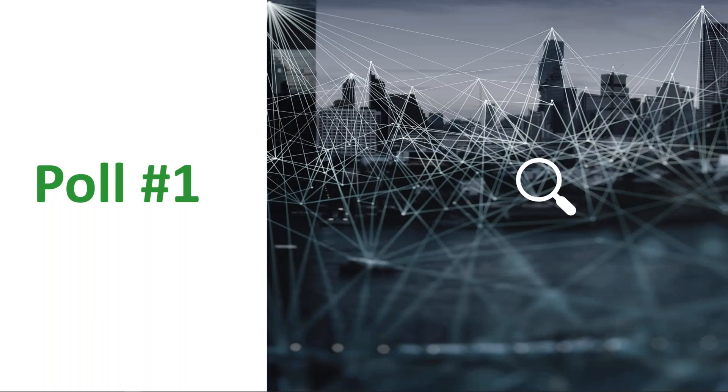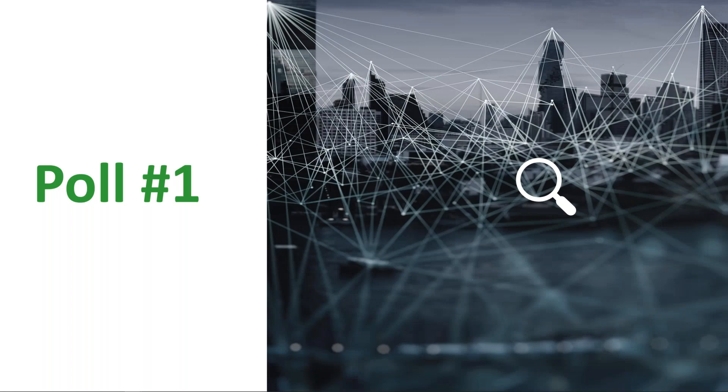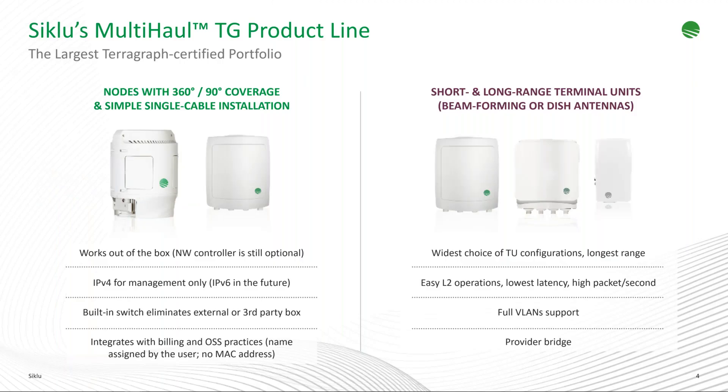We're going to launch a poll to get an idea of how many people on this call have deployed Siklu before. Select yes or no if you've deployed any Siklu solutions in the past. It looks like about two-thirds of the audience have deployed Siklu in the past. Good to know — we're in a good crowd.